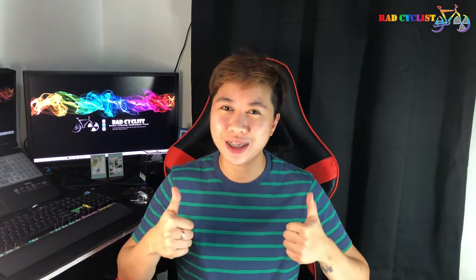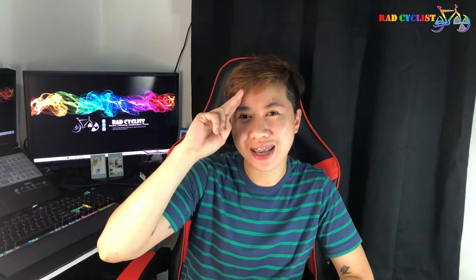If you have any questions, comments, suggestions, or shout outs, just let me know in the comment section below. And if you like this video, please give it a big thumbs up. Keep safe and ride safe, mga kapatid.